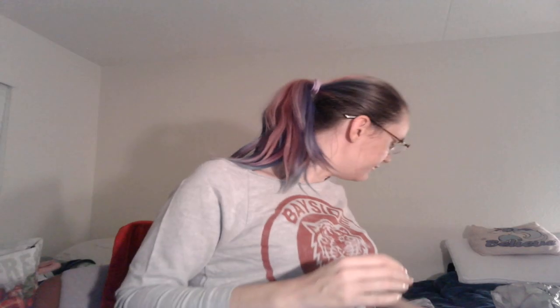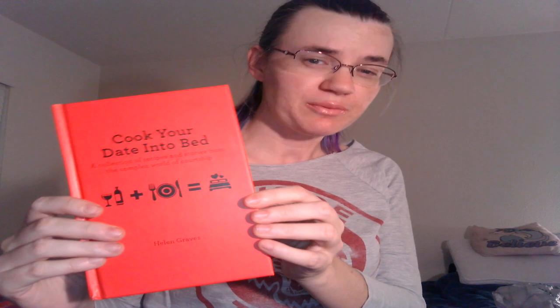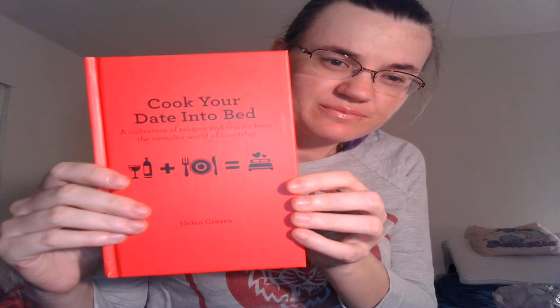I got a couple of books. This first book I only found one of — it was just sitting up by the register. I don't even know if it was supposed to be there. It caught my eye even though it's not super colorful. It has recipes and dating stories. I thought that might be interesting — depending on the type of dating stories, I'm assuming some are fun and some are horror dating stories, and then of course recipes. So I thought it was an interesting book and I got it.